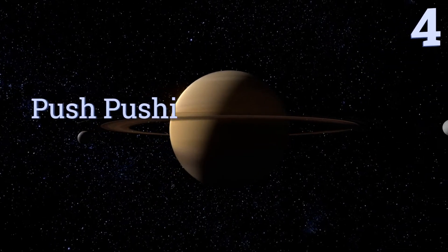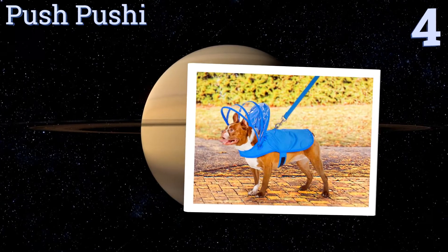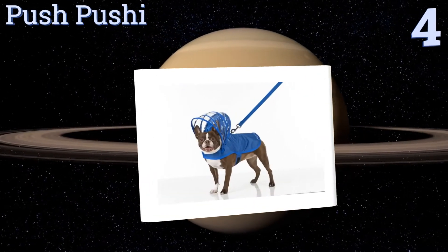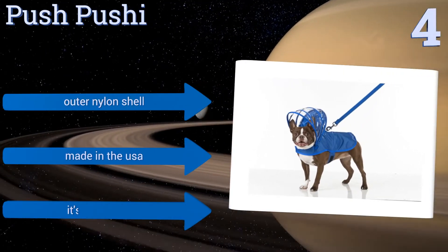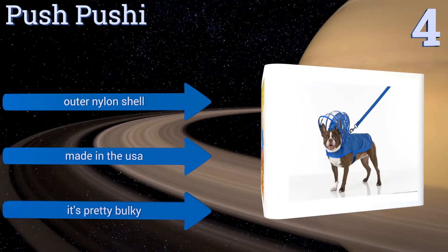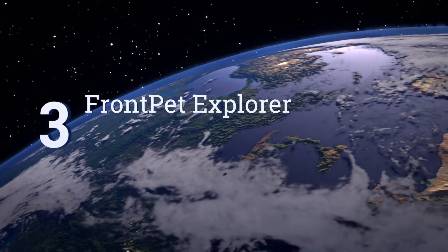At number four, although it's a bit on the pricey side, the Push Pushy is certainly unique thanks to its hood attachment that acts like an umbrella to shield your dog's head from a downpour. Its convenient snap buttons and magnets allow you to fold the hood down securely when not in use. It features an outer nylon shell and is made in the USA, however it is pretty bulky.